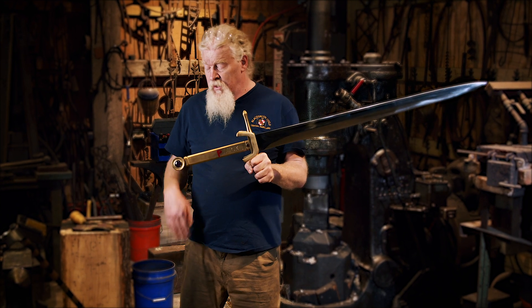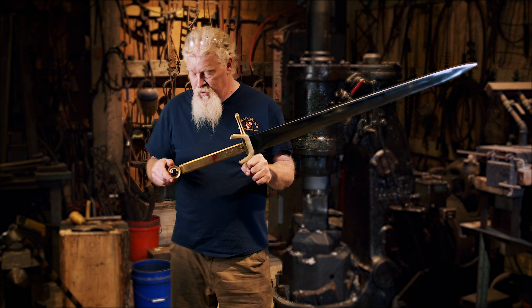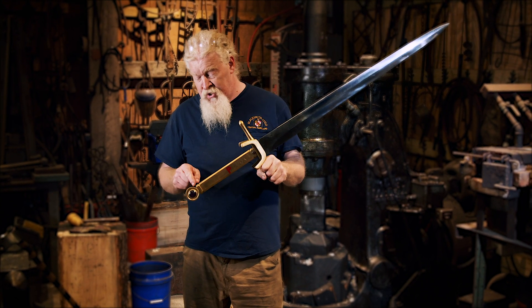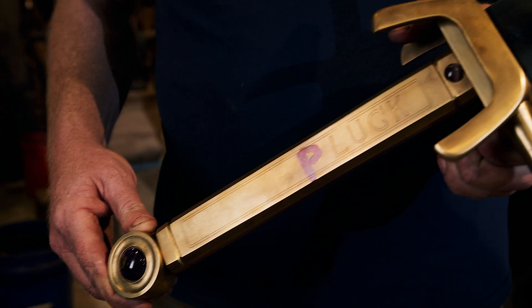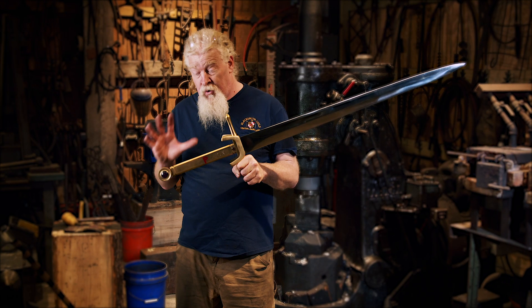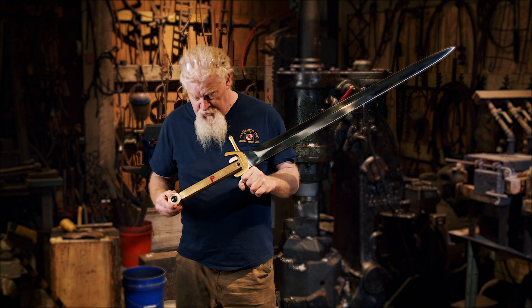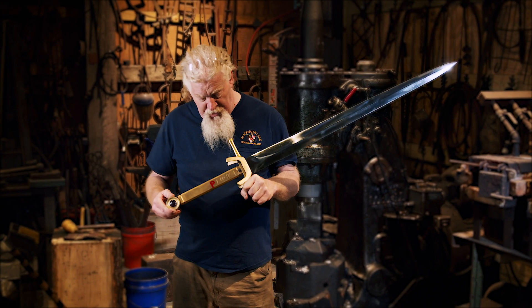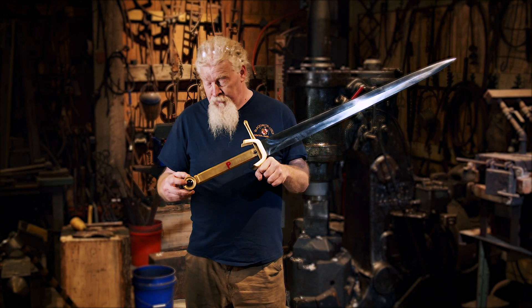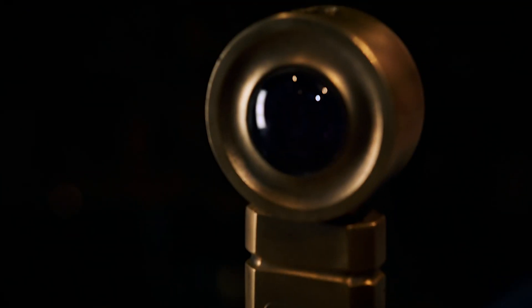You saw us form the cross guard where we were able to cut that on the lathe and go through with the shape of this handle. We made the decision to go ahead and make it out of steel. It does add a lot of weight to this weapon, but we knew that the visual we needed — these angles and this form — and we knew we were going to brass the whole thing to give it that kind of golden hue.